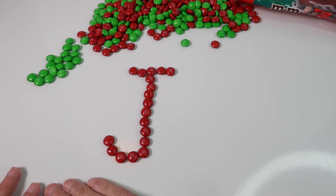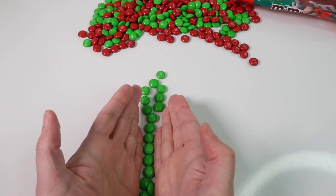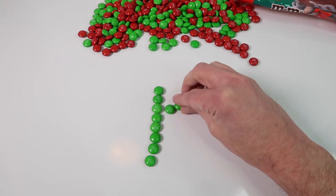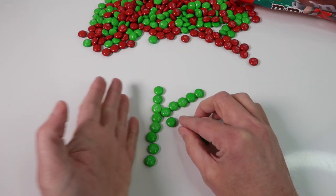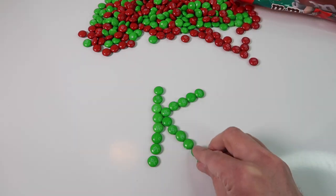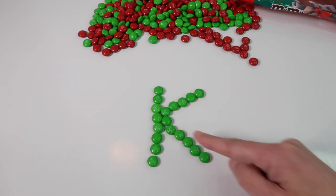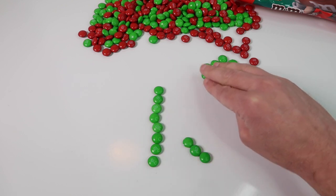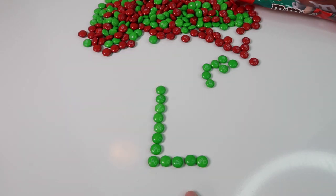So now we have the letter K coming up and we'll do that one in green. There is a green letter K. And again we can move these over really easily and then we can make the letter L pretty easy. There we have a green letter L.